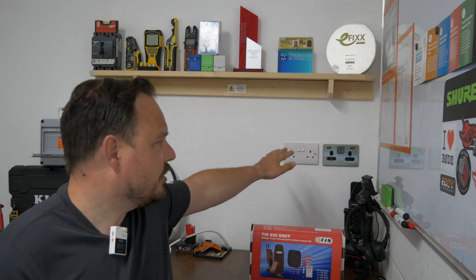As you can see behind me I've got some mismatched socket fronts. I want to tidy them up and make them look the same with this nice socket front to match the USB one there in the corner.